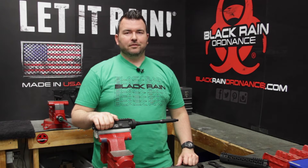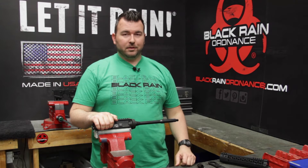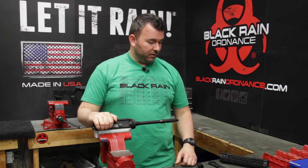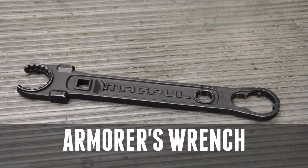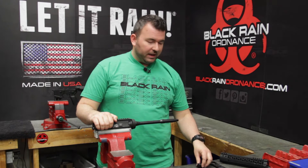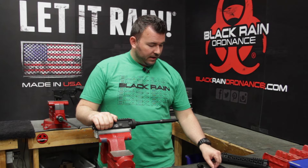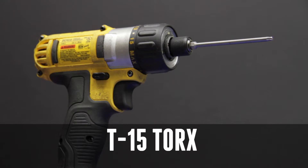Installation of the Black Rain Ordnance handguard is fairly simple and doesn't require a lot of tools. Depending on the setup you're working with, you're going to need a standard armorer's wrench. We're using a clamp-on style low profile gas block, and that's going to require an Allen wrench. The new rail screws require a T15 Torx bit for installation.